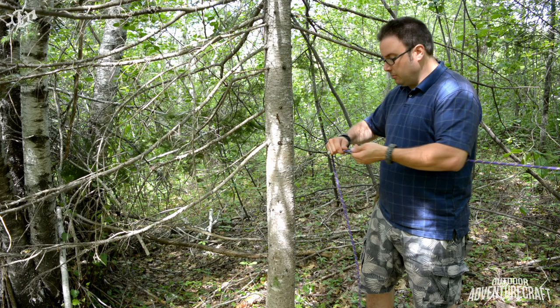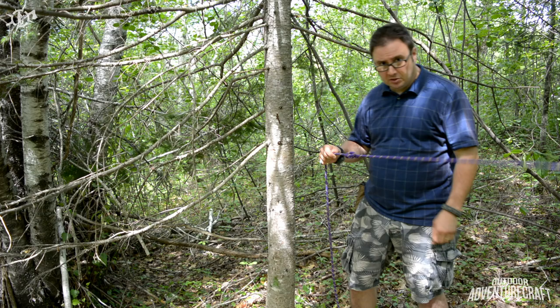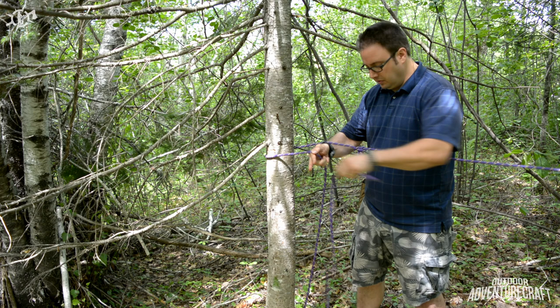Alright, so there's my alpine butterfly and notice it's a ways out from the tree. Now to use this effectively, come around the tree. This would be your standing part now because you're not really using it — you're done with it. You've got your end and run it through the loop of the eye of the alpine butterfly.